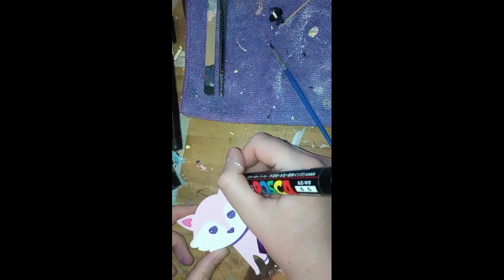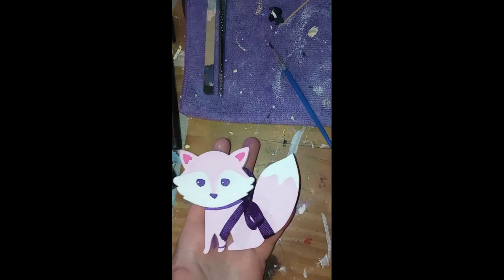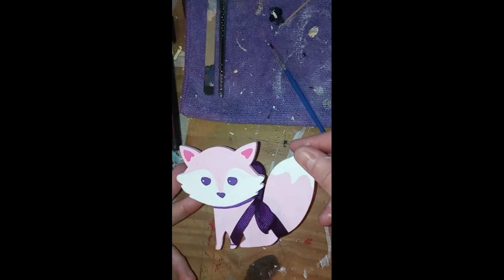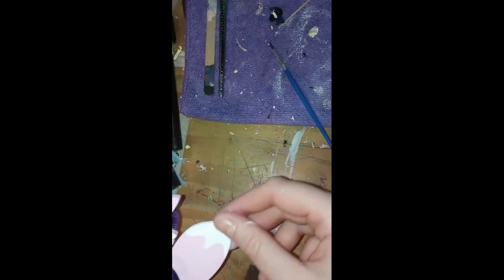I apparently skipped way ahead and cut out a lot, but there's his little tail bow because he just needed something extra. And he's walking away — bye bye.